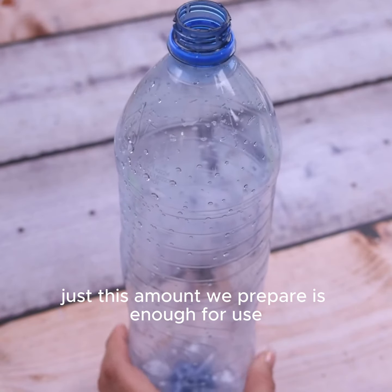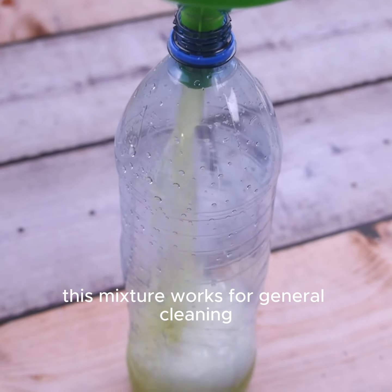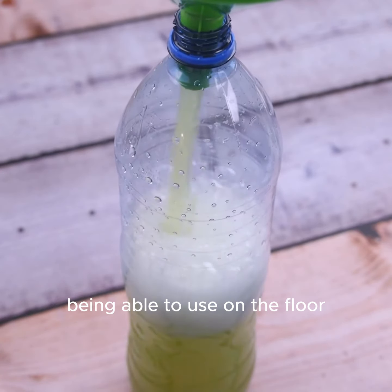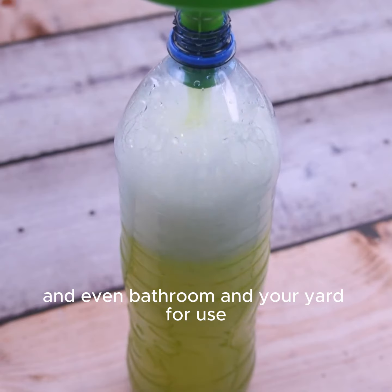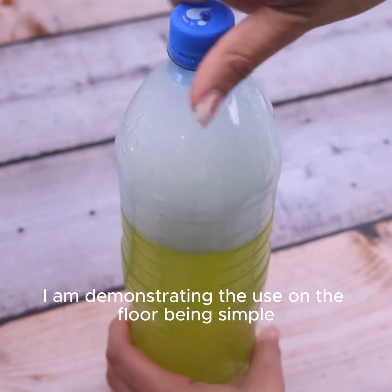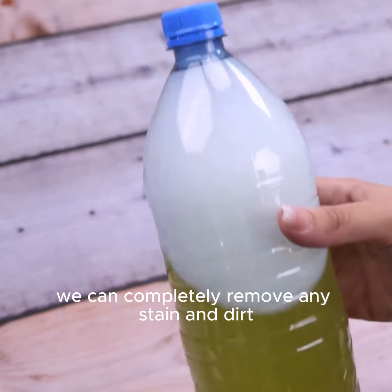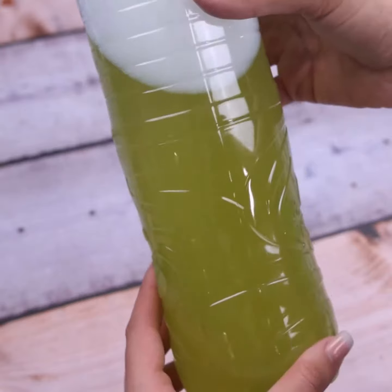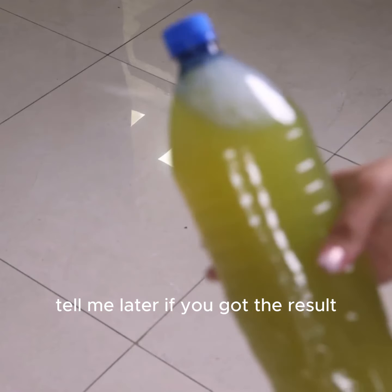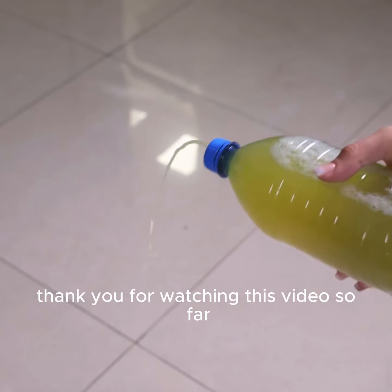Just this amount we prepared is enough for use for at least a month. This mixture works for general cleaning, being able to use on the floor and even the bathroom and your yard. I am demonstrating the use on the floor — it's simple. Just apply a small amount and use a cloth and we can completely remove any stain and dirt. Tell me later if you got the result you want with this tip.